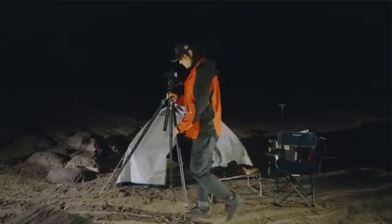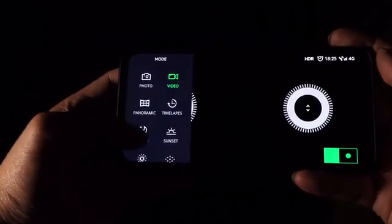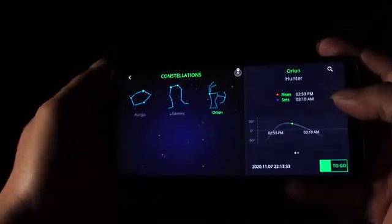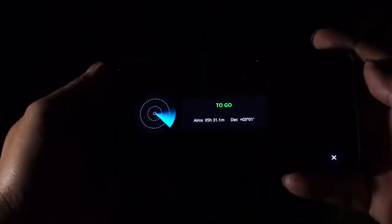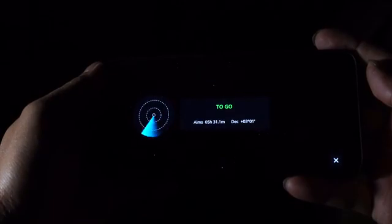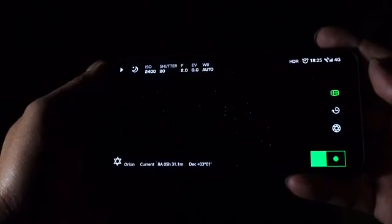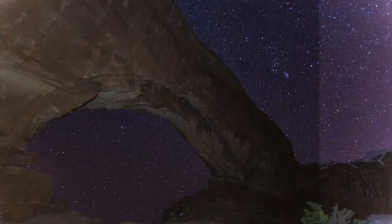Astrophotography can make for some of the best and most interesting photos, but they can be the most difficult to capture. With the built-in GPS, compass, and gyroscope, Polaris is here to help. There is an interactive star database integrated into the Polaris app. After selecting the star or system you want to shoot, Polaris will calculate movement based on your location as well as the star's position. The head will rotate and automatically aim at the target star, and automatically track and move to counteract star trails. Polaris can also take multiple exposures and automatically superimpose them to get a high-resolution, high-contrast starry sky photo.